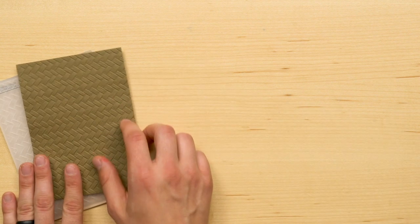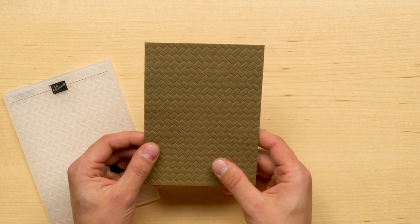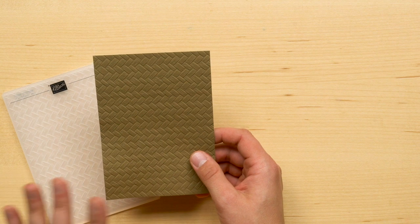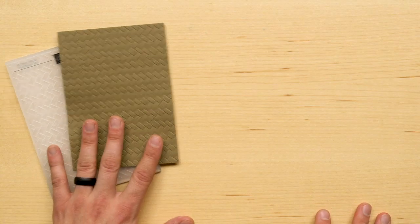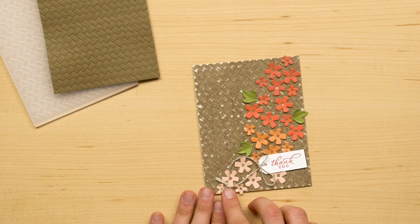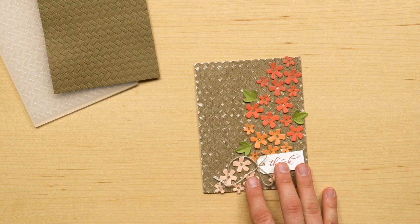Next up we have the Coastal Weave 3D Embossing Folder. This embossing folder is a woven pattern meant to look and feel like a woven grass mat. I love the 3D embossing folders because of the amazing texture that they can bring to a project. With our 3D embossing folders, I would suggest spritzing the paper to help loosen up those fibers a little bit before embossing — that is going to allow for a really nice crisp emboss. In this project, the Coastal Weave Embossing Folder was used with a piece of designer series paper and then lightly distressed to pull out some of those lighter colors underneath the ink.